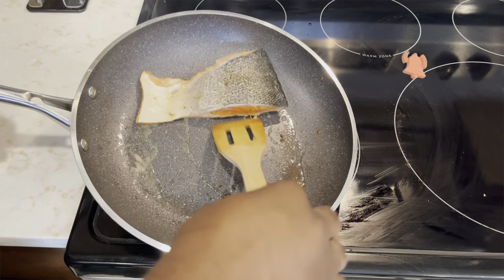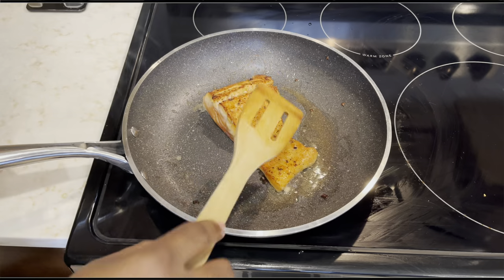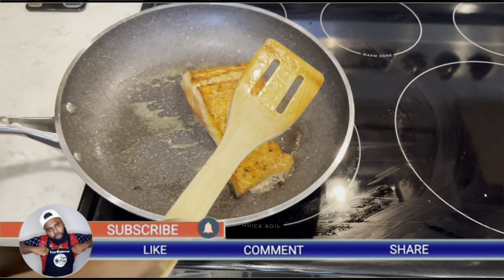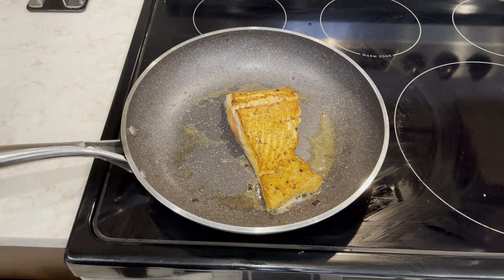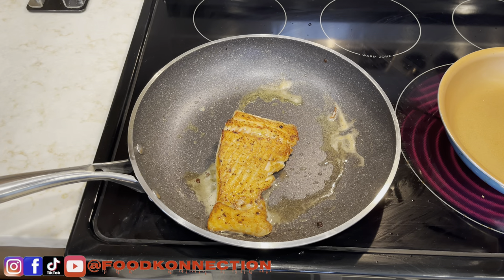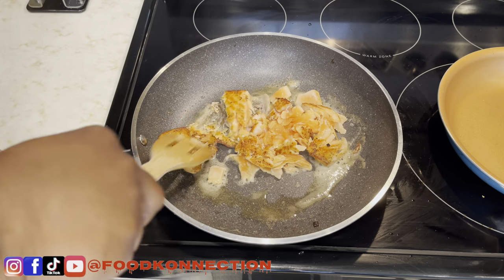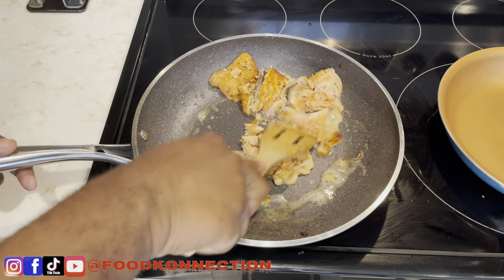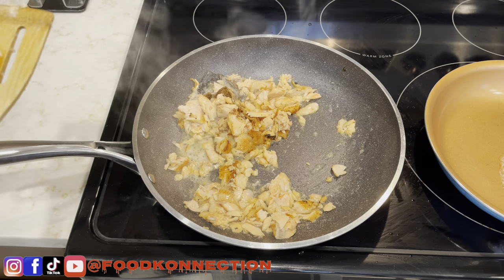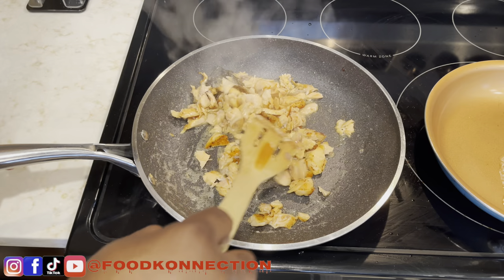I'm just going to go ahead and flip my salmon over. Once you flip your salmon over, you're just going to let it cook for another four minutes. You're going to let this cook for about two to three more minutes. Do not overcook your salmon — salmon is really easy to cook.